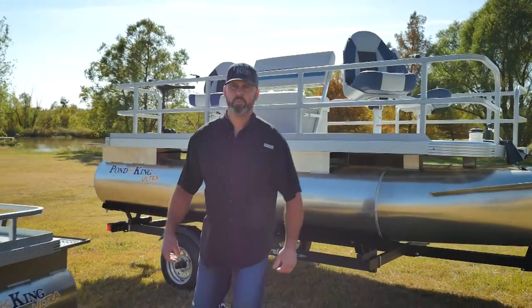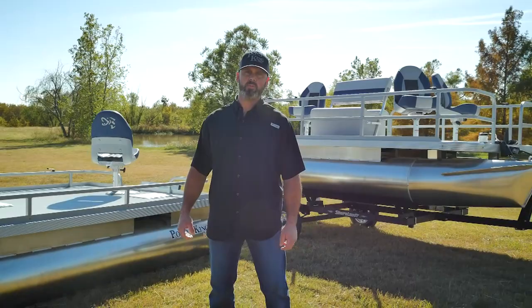Hey guys, Mark New here, manufacturing manager here at Pond King, also father of four young boys. That's why today I'd love to show you about the Pond King Ultra and why that's my favorite boat model.